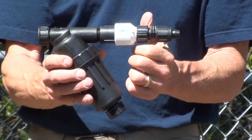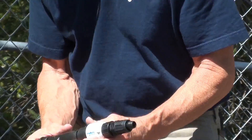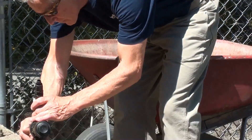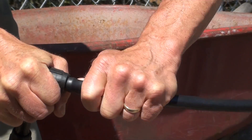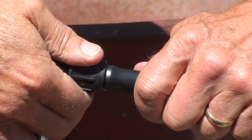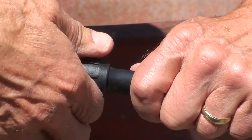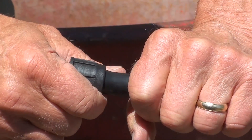Now you have what is called the manifold, and we can put this manifold onto the faucet. I'm going to connect the half-inch mainline tubing to the Easy-Lock Fitting, and then tighten the collar over the tubing and give it a little tug to make sure it's on nice and tight.